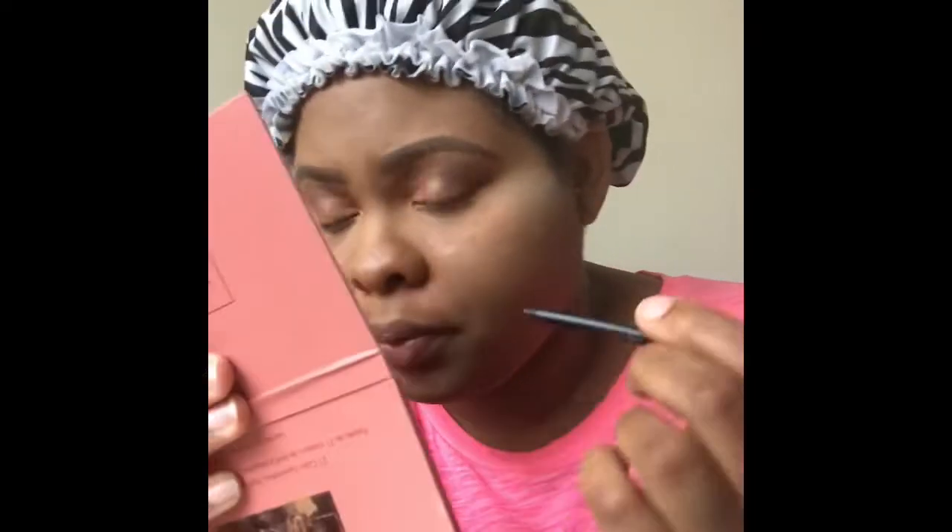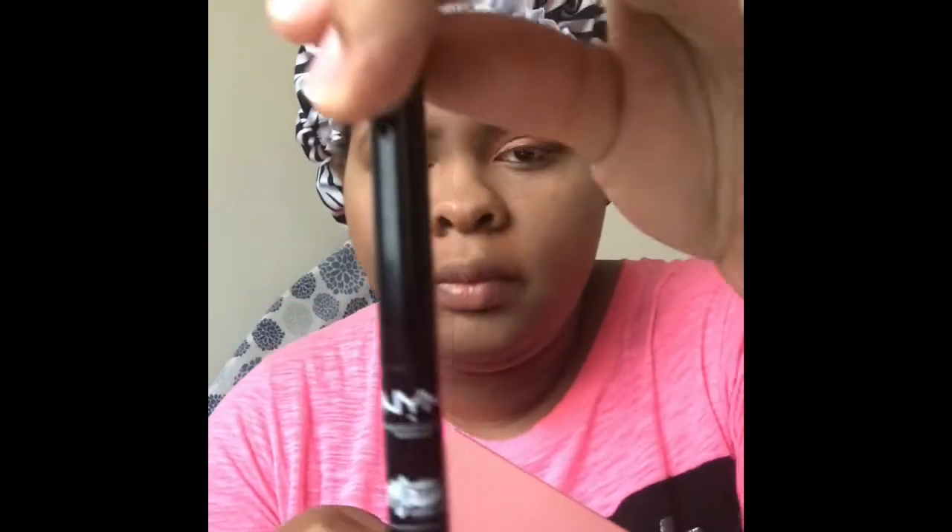Next I'm going to take a NYX black pencil and line my waterline, and then I'm also going to take the NYX Eye Liquid Liner and line the top part of my eye off camera. I did go ahead and do some mascara as well, however I didn't film it — but I'm getting better, I promise guys.